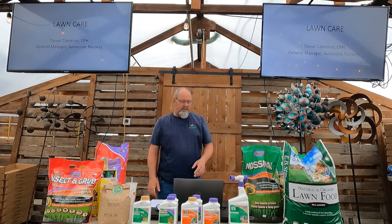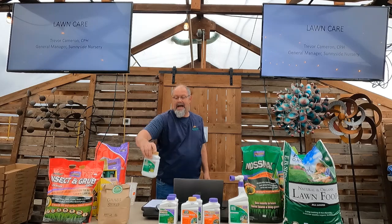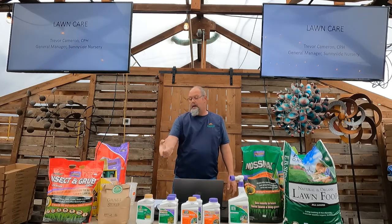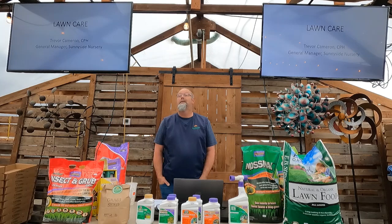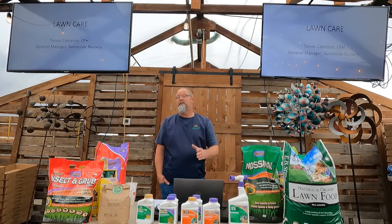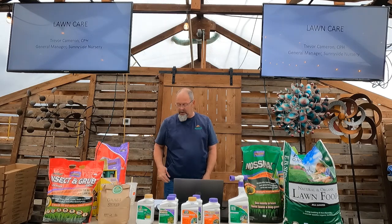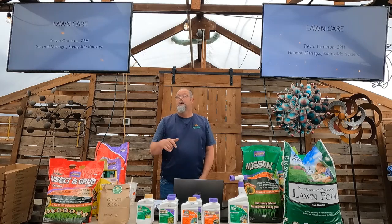I have a gallon of the organic weed killer with a trigger sprayer in my garage. I've got about 2,000 square feet of lawn, and it takes me about two years to use it up. I walk around spot spraying, making sure nothing goes to seed, and I'm good to go for the year. If we can really focus on this early, you're going to get those weeds out before they have a chance to go to seed.